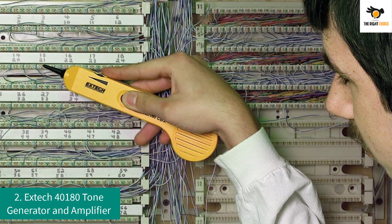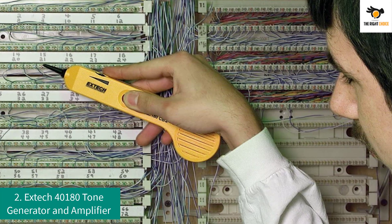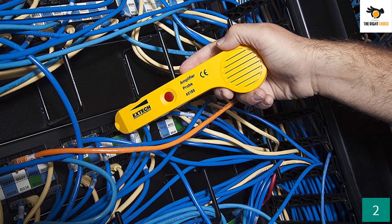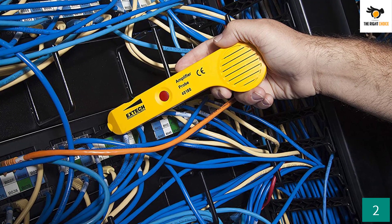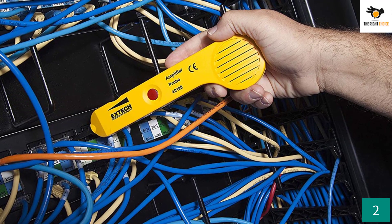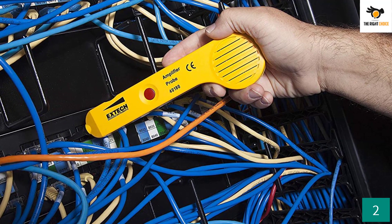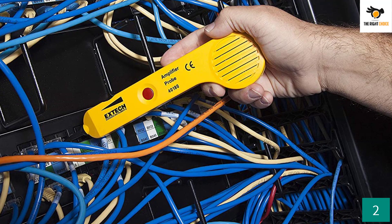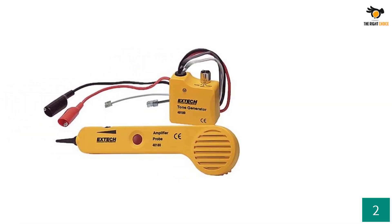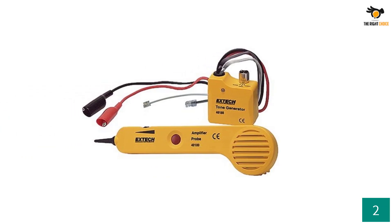Number two: Extek 4180 Tone Generator and Amplifier. The Extek tone generator and amplifier probe set is capable of identifying and tracing wires or cables, and is also helpful for checking the operation of phone lines. It has an insulated inductive probe which notifies the user about the wire or cable with an audible alert. With a built-in speaker and headphone jack, it is easy to listen clearly even in noisy work environments.